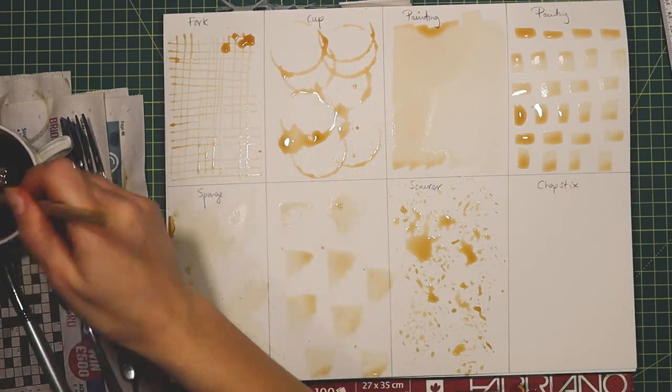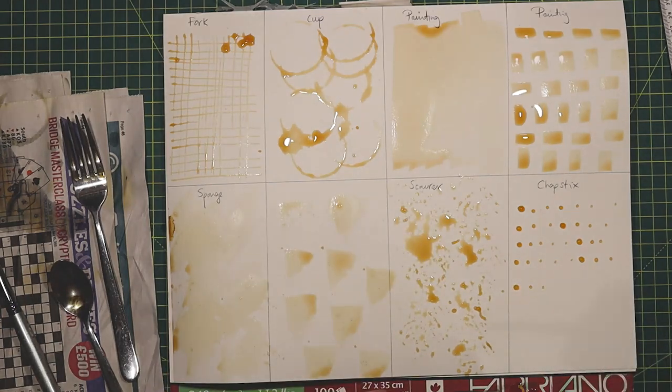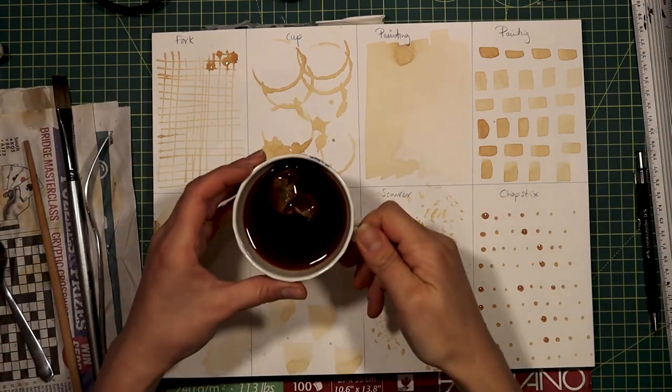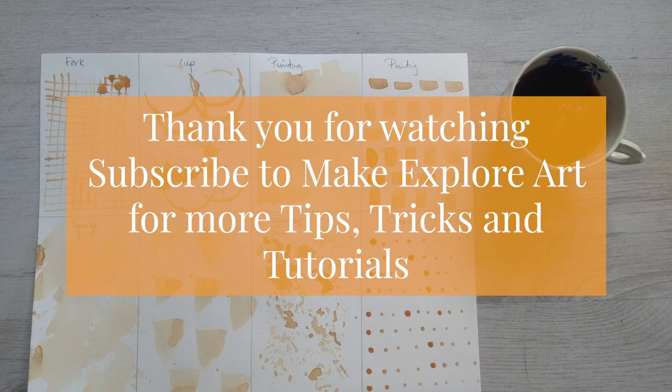Just experiment and have fun really. Hopefully that's given you a few ideas going forward for your own artwork — and who knows, you could draw onto the surface, create bigger artworks, or combine some of these techniques together to create unique pieces of work. Thank you for watching. Subscribe to Make Explorer Art for more tips, tricks and tutorials, and see you next time.